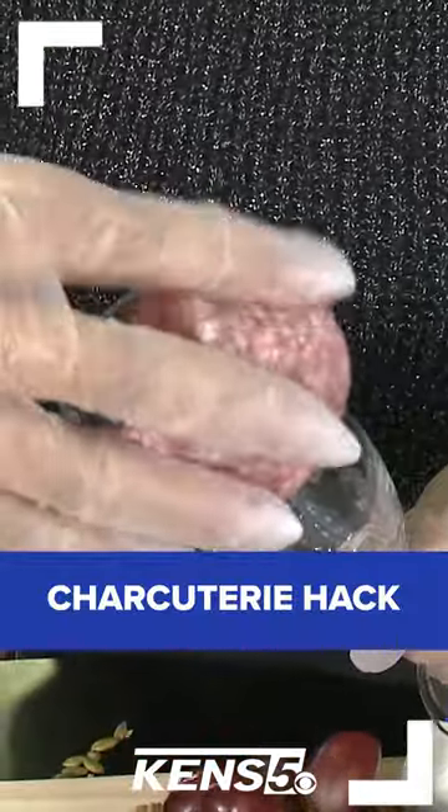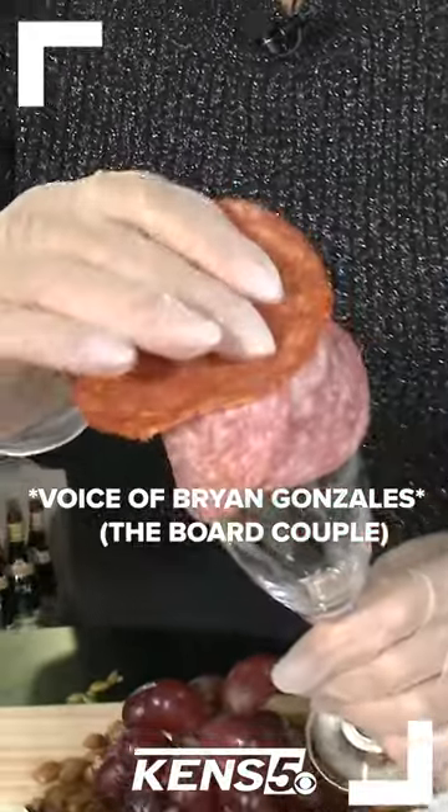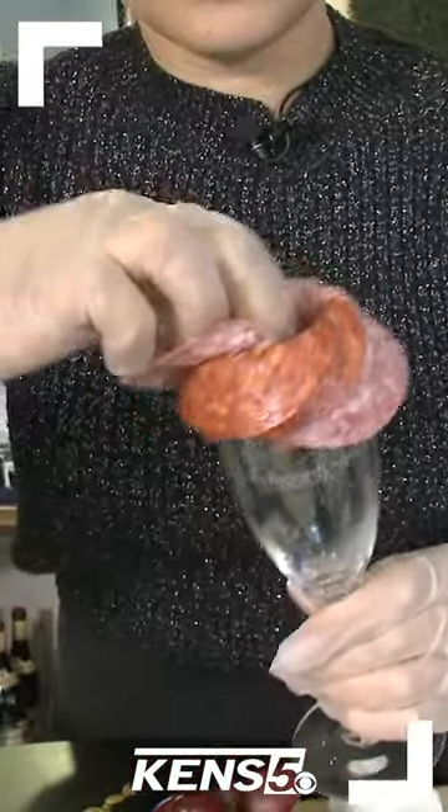Here's a charcuterie board hack. Use a champagne flute and use three types of salamis: you have your Italian hard salami, you have your large form pepperoni, and finally you have your genoa.